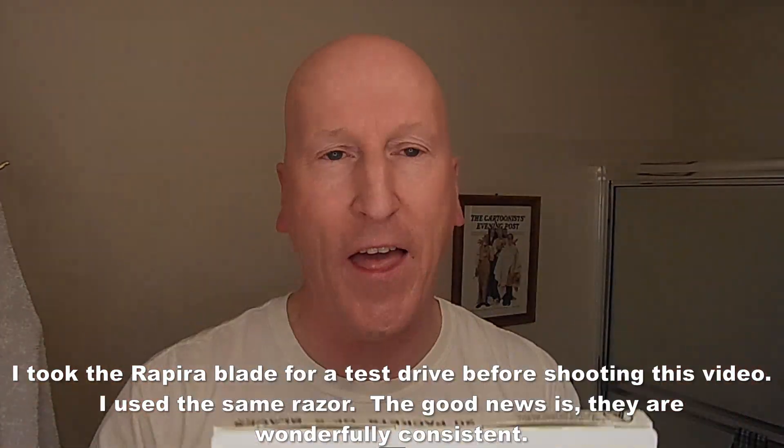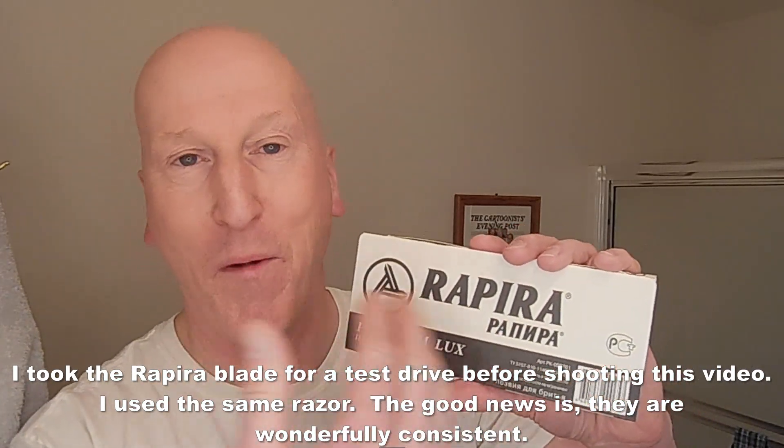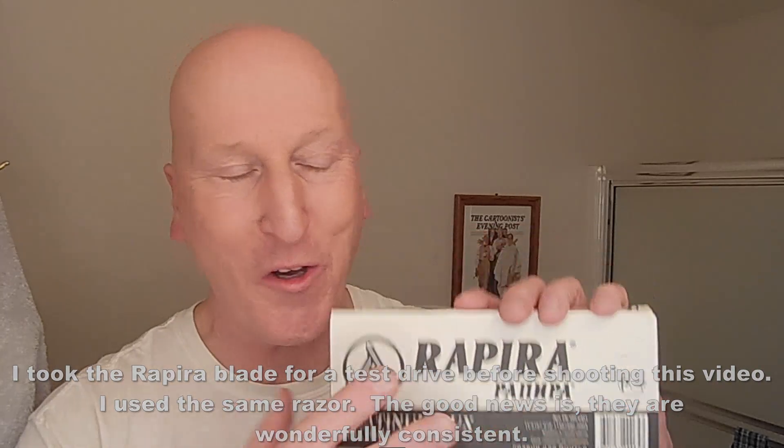We're going to have a shave with a brand new blade — new to me — and it's been recommended by viewers. Rapira. I don't know if that's how it's pronounced in Russian. This is my Americanized pronunciation as I look at it.